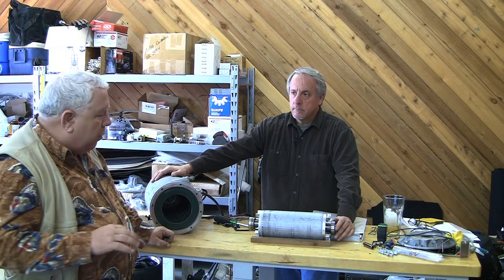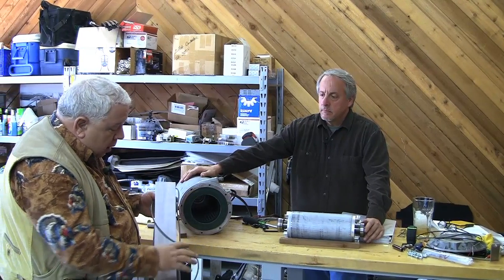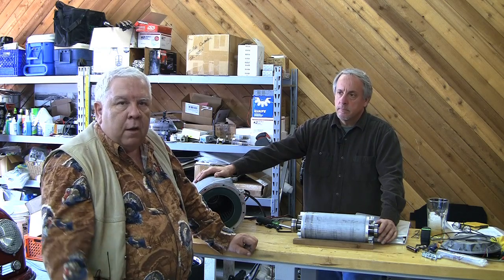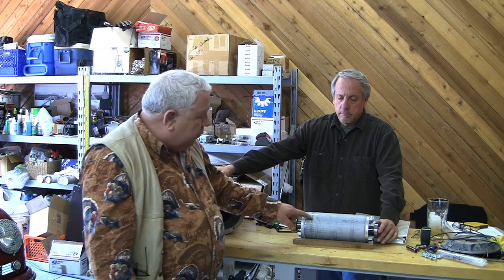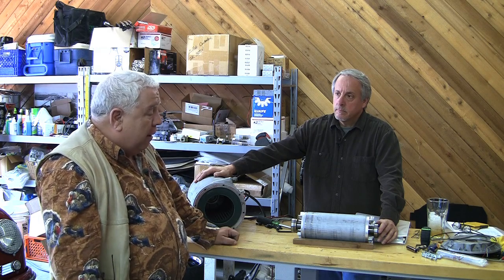It's called an AC induction motor. Our coil and core — the stator winding — puts out an intense magnetic field, and that induces a current. A current causes a magnetic field, but a magnetic field also induces a current in a conductor. That's the basis of a transformer: you put current in one winding and it induces current in a very closely coupled winding, usually around a ferrous iron core. In this case, our lines of magnetic flux in the stator windings induce currents in these large bar-type coils in the rotor.